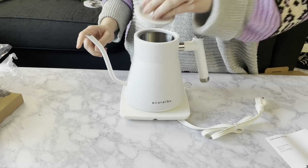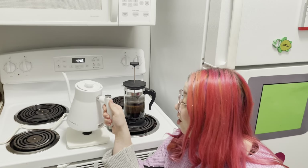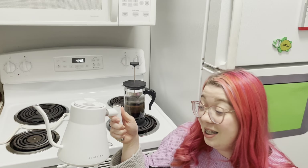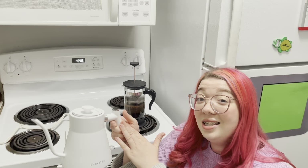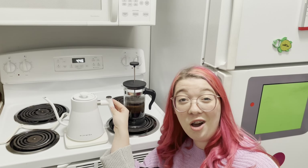It is so beautiful. I love what it looks like. The handle itself is ergonomically designed and also non-heat retaining. So whenever this is heating up, the handle is going to stay nice and cool to the touch, so you're not going to have any worries when you're pouring your cup of coffee.